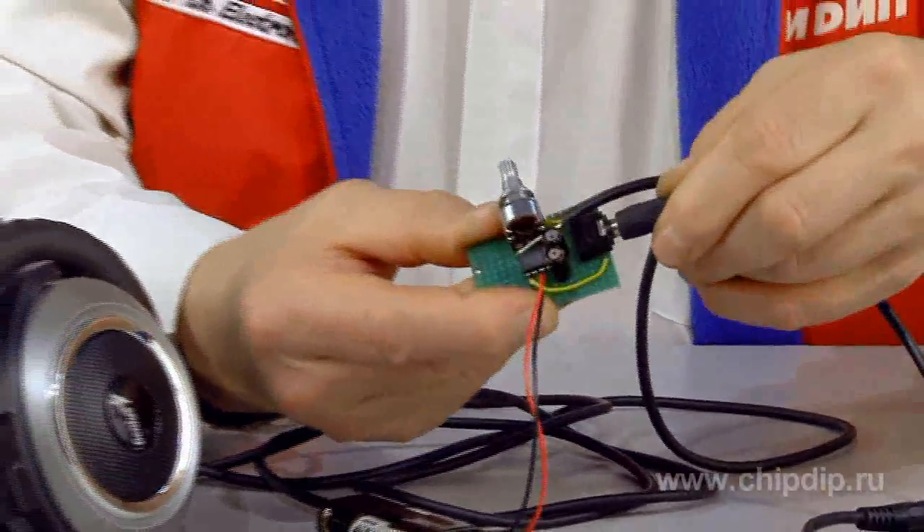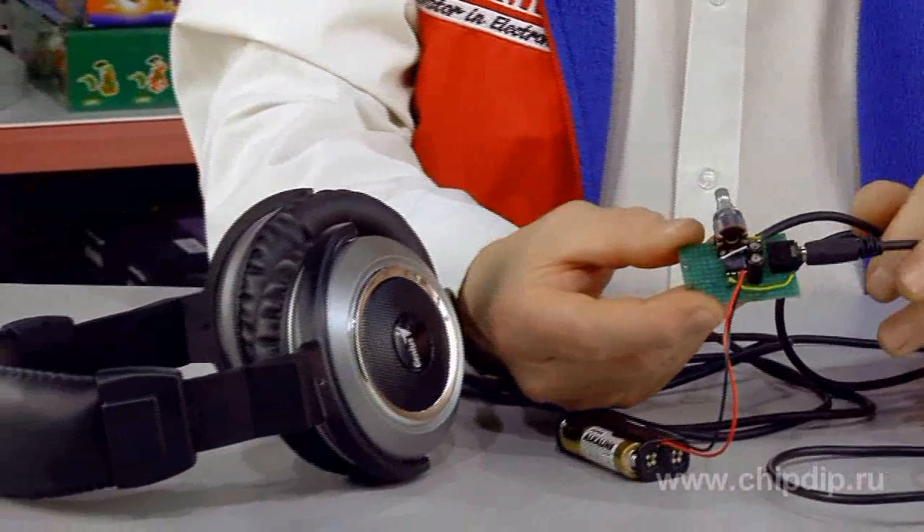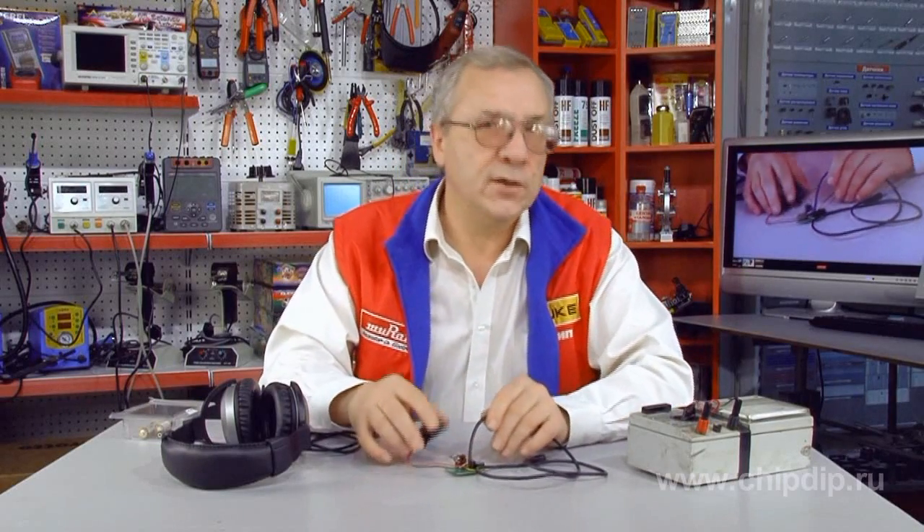At times we face the problem of low-power sound sources when we connect earphones to their linear output. This is most often observed in domestic appliances with low-voltage linear output, as well as in sound reproducers that have no built-in power amplifier and are designed for use with an external sound amplifier. This situation can be easily resolved using a simple earphones amplifier that can be assembled at home at no substantial cost.